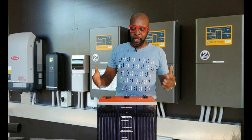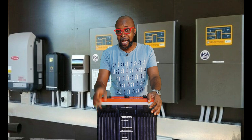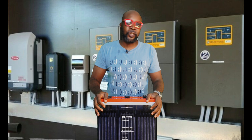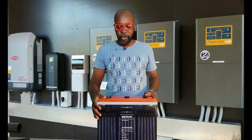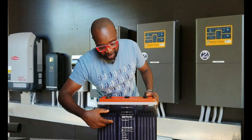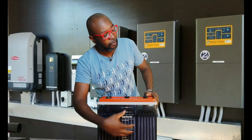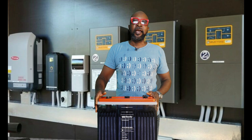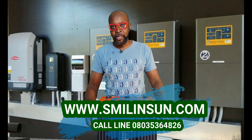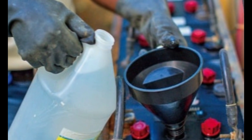Number two: always ensure that you monitor the battery to ensure that the water level or liquid level doesn't go down too low. The liquid you see in the battery is called electrolyte — it's a mixture of sulfuric acid and distilled water. It's not supposed to go down completely. If you look at the plates of the battery, if the electrolyte goes down way too much, the plates are going to be exposed, and keeping the battery charging with exposed plates will cause permanent damage. Always replenish the battery with distilled water — not electrolyte.